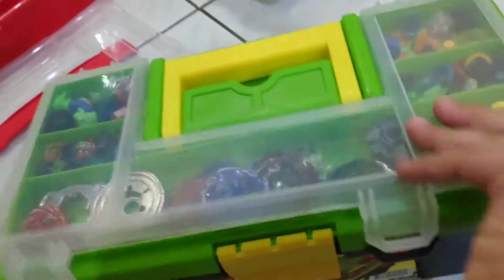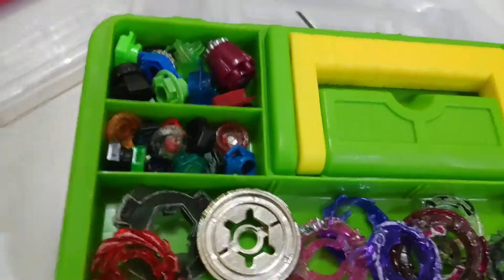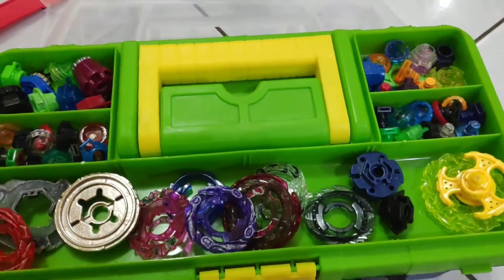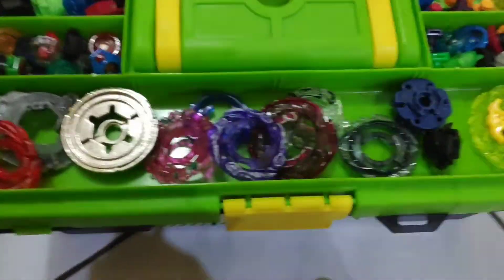This is for one of the Beyblades if you purchase a combo or something — I got two of those. And this is my Beyblade Saga parts. I have lots and lots of parts.